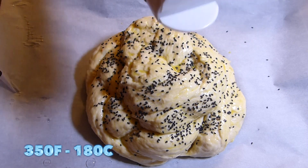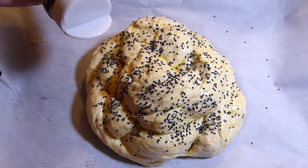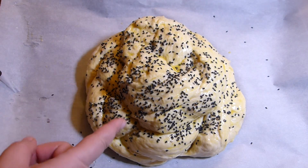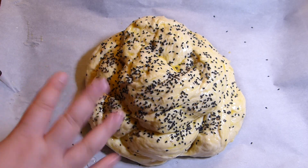Pop it into a preheated oven at 350°F for about 30 to 35 minutes, or until it's puffed, golden, and beautiful. Let it cool afterwards and enjoy!